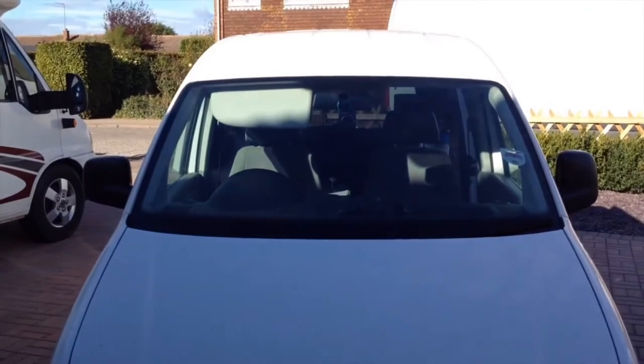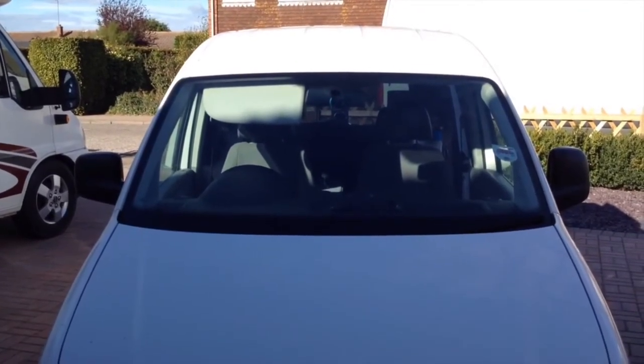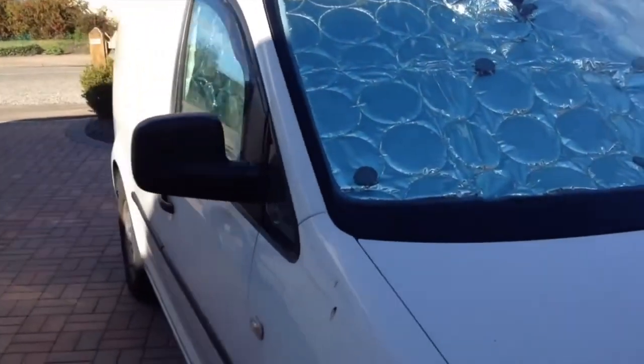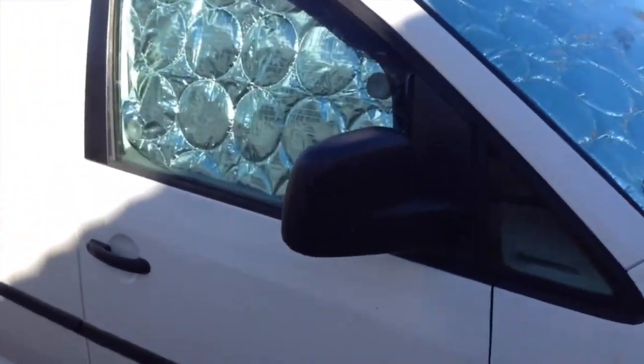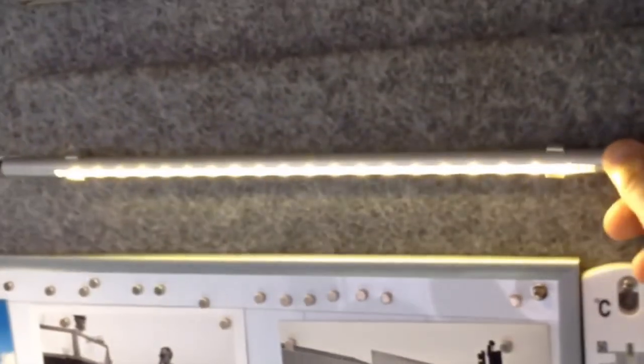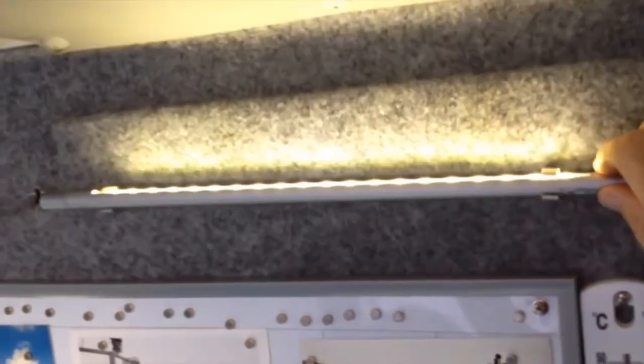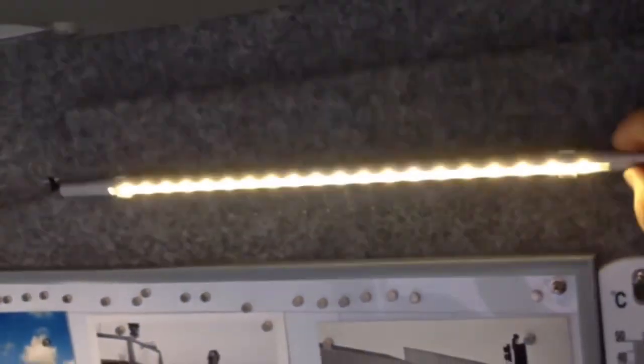I used thermal window screens to keep the sun from becoming unbearable on hot days and to keep the chill off during the colder nights. I did put a limo tint on the rear window but didn't do a great job as it was quite crinkled, but it did add privacy. I also had an internal curtain that divided the front seats from the rear for extra privacy when I wasn't using the thermal blinds.